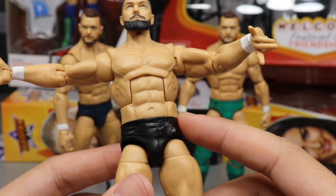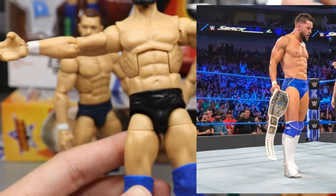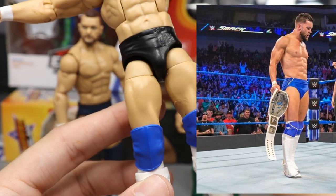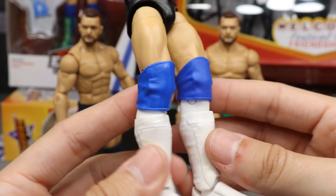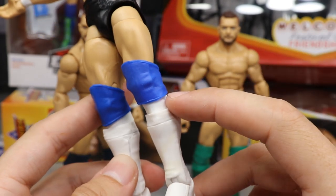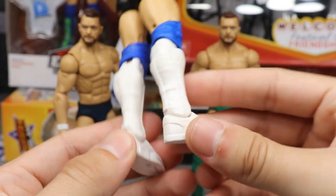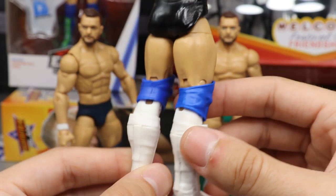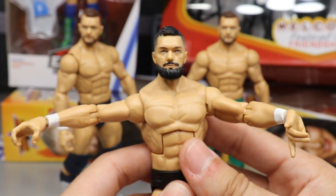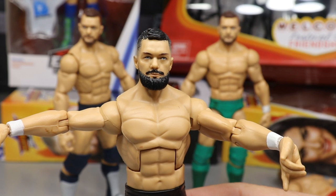Down here are just regular black trunks, which I'll be painting blue to match the attire he's wearing on Smackdown Live — basically the blue version of the Royal Rumble 2019 look. Going down we have blue knee pads to match the trunks, and then Elite 43 Kofi Kingston lower legs and kick pads, which give you the white tape look on the shins and the white kick pads. I still need to add some gold trim on the shoes.